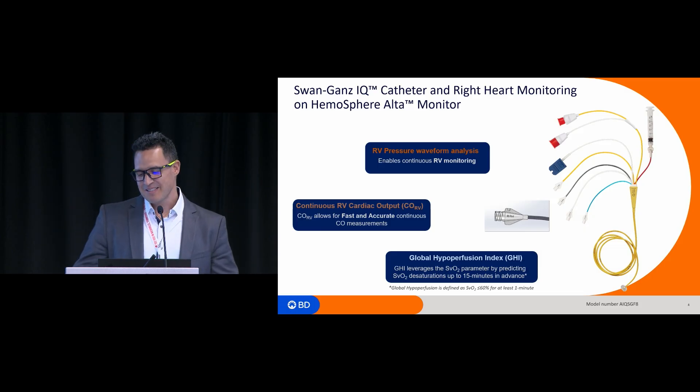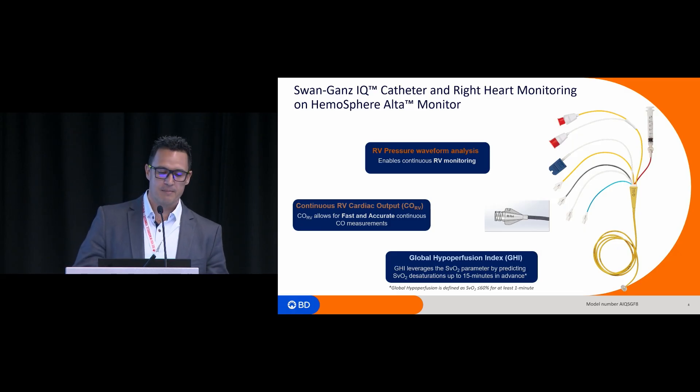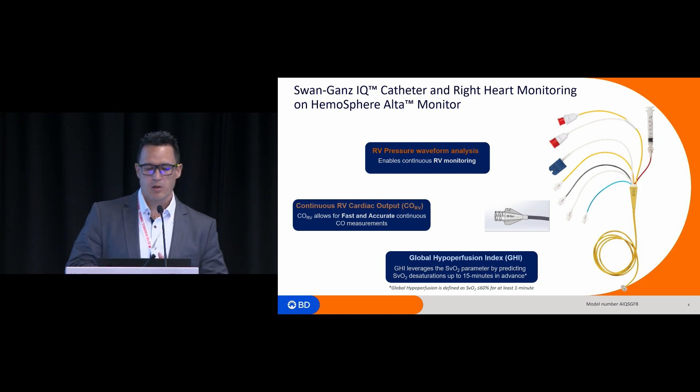Now that we can measure the right ventricular pressure waveform with this new catheter, we created multiple algorithms. One does waveform analysis of the right ventricular pressure to extract features and display them on the cardiac monitor. Then we created an algorithm to calculate continuous cardiac output from the RV pressure waveform. And from cardiac output fused with the mixed venous oxygen saturation, we were able to predict global hypoperfusion.